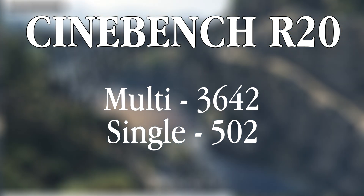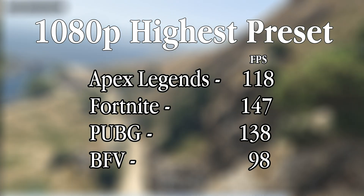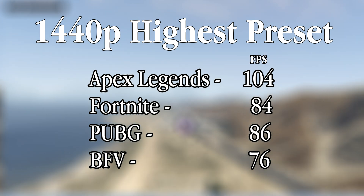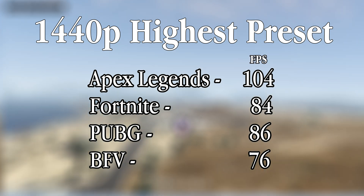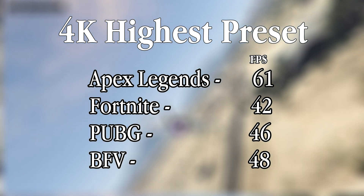Now for the most important part — the benchmarks. At 1080p on the highest presets this absolutely smashes games without any trouble at all, and the same can be said at 1440p. Moving to 4K benchmarks, most games will not hit 60 FPS at the highest preset, but you can adjust settings to get more FPS. All benchmarks were done without any overclocking, so with overclocking you will definitely get better figures.